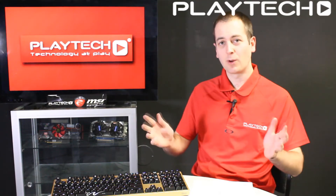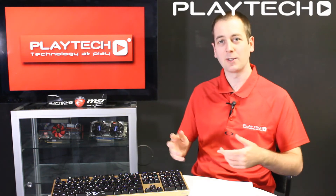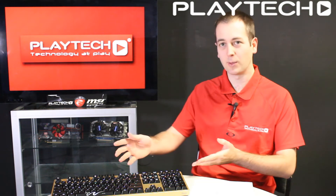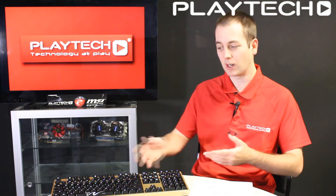Hello ladies and gentlemen and welcome back to Playtech TV. I'm your host Kevin and today we're going to be looking at the different Cherry MX switches you can get. For example, we're going to be using the Ducky Shine 3 Gold Edition. All these switches I'm going to discuss do come with this keyboard.